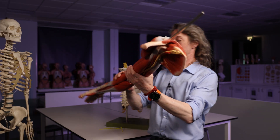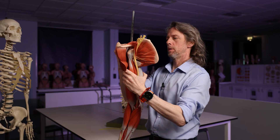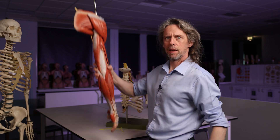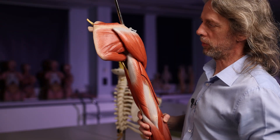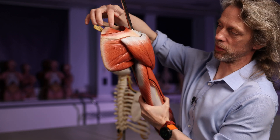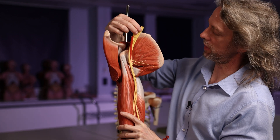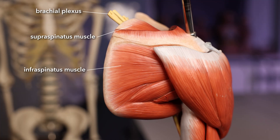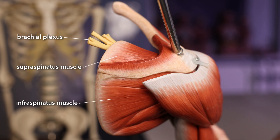On the arm model, looking posteriorly at the right arm — this is the posterior shoulder region, that's the scapula. There's the supraspinatus muscle, there's the infraspinatus muscle, and there's the brachial plexus right there. So the suprascapular nerve innervates supraspinatus and infraspinatus muscles of the scapula.